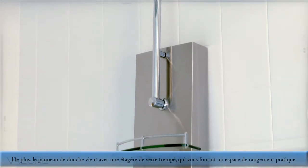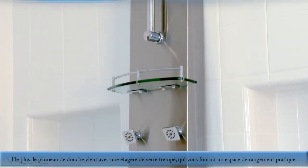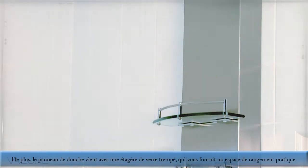In addition, the shower panel also comes with a tempered glass shelf unit for convenient shower storage.